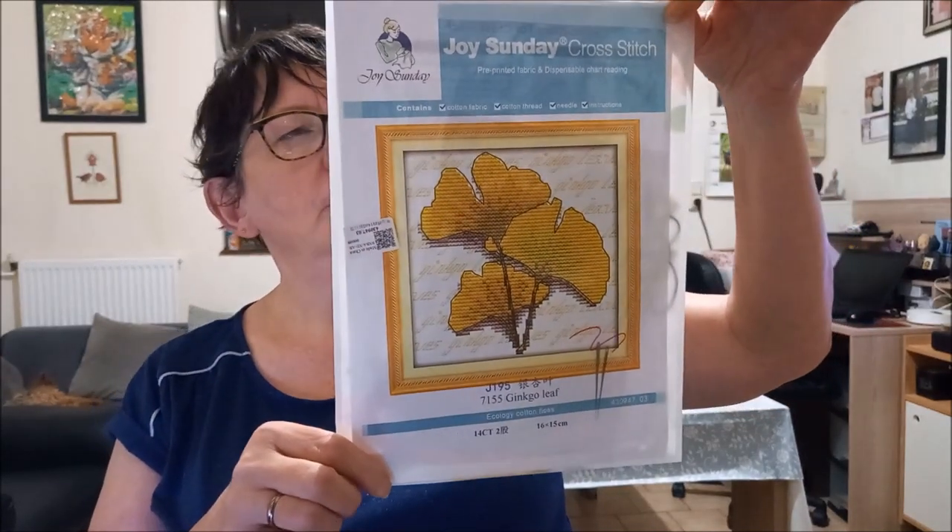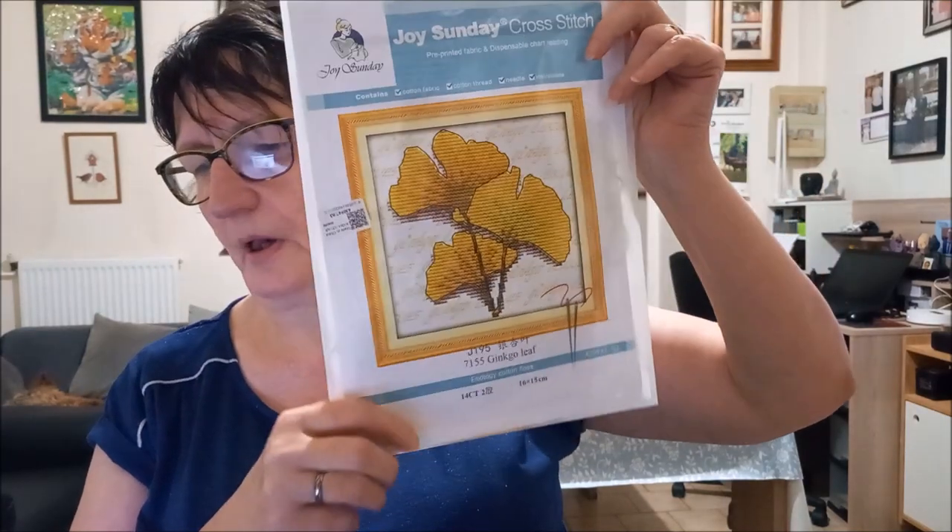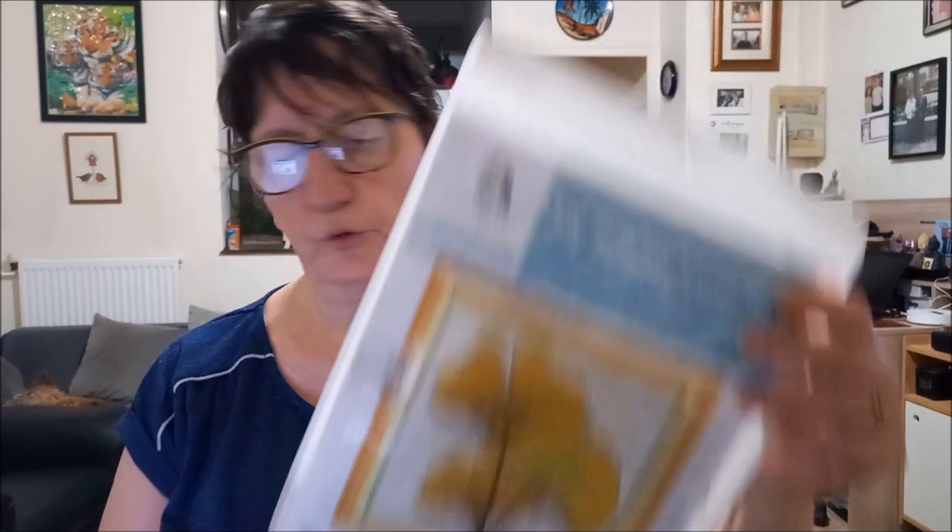Donc je vais passer là. J'ai pu choisir trois kits - j'avais un certain montant à respecter et avec ce montant j'ai pu choisir trois kits. Alors je vais vous montrer d'abord le plus petit. Le plus petit, c'est ça : ce sont des feuilles - je ne sais pas à quel genre de feuilles ça ressemble, mais enfin c'est une plante, des feuilles de plante. Alors, c'est un point de croix estampé, qu'on appelle ça.